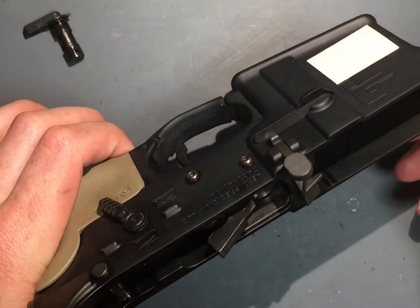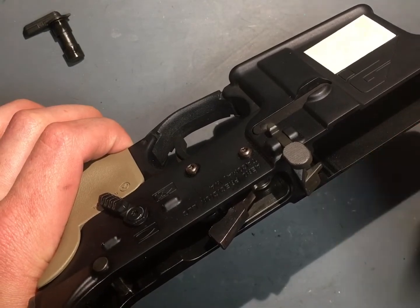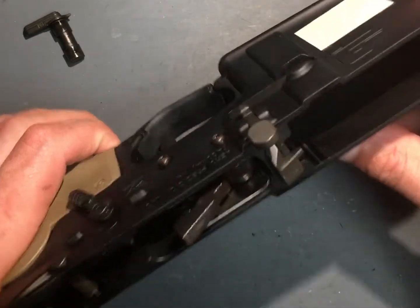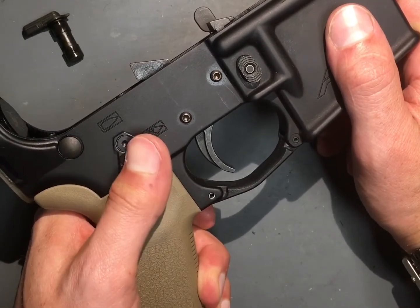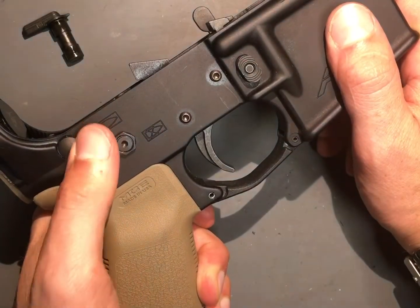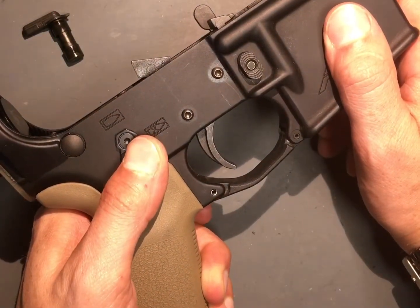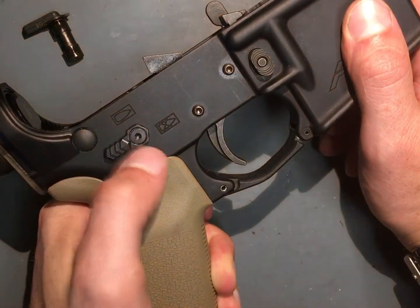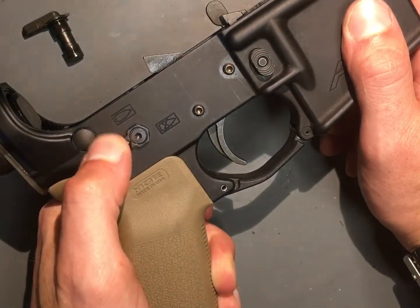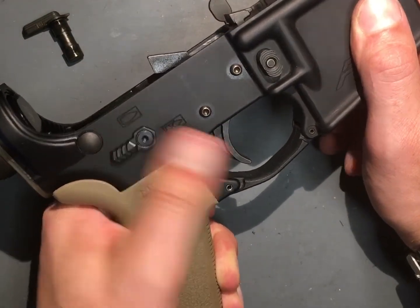I don't want to be running around in a duty setting thinking about retightening my screws so I don't lose my safety. That's not something I want to worry about in that kind of environment. That said, it does have a very positive click, and I do like that reverse tractor tread — you get a positive hold on it.